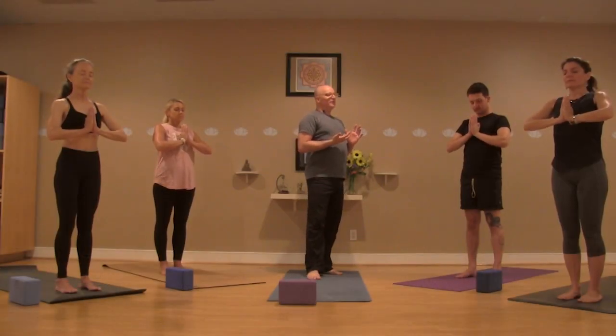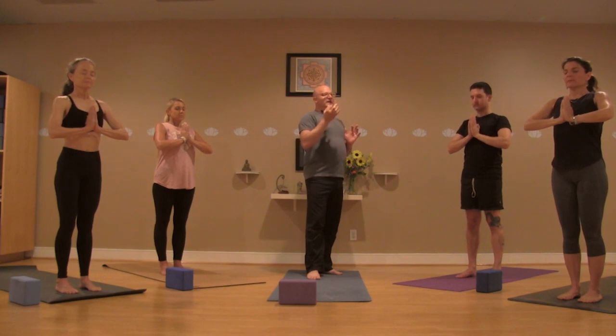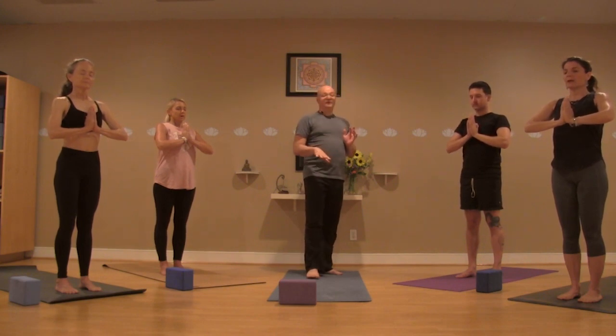Taking a deep breath, starting low in the belly, pulling it all the way up to the collarbones, pausing there for a second. On the exhale, open the mouth and let it kind of fall out.